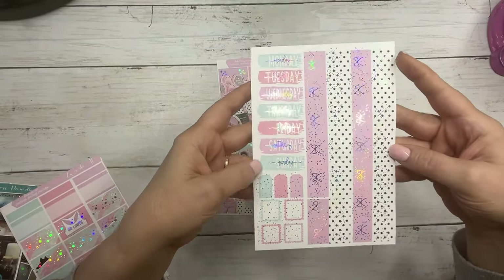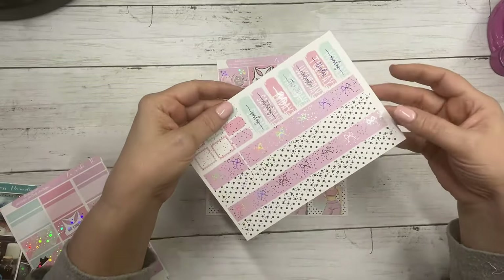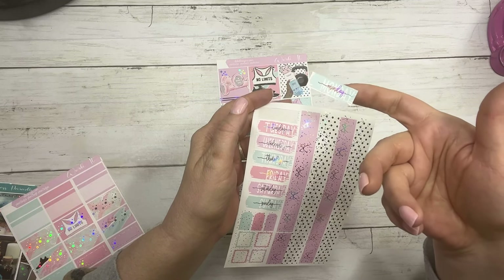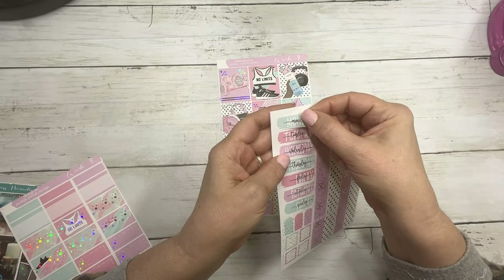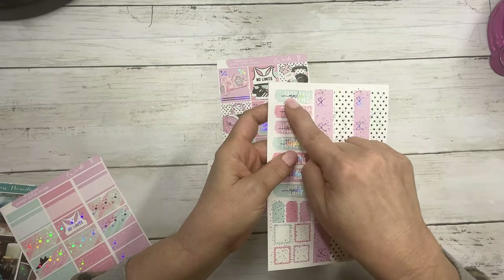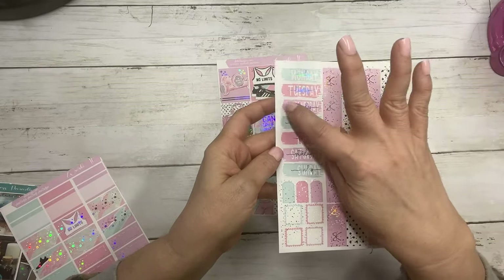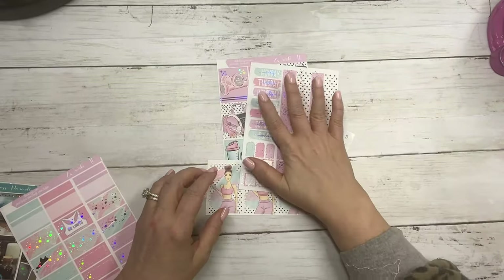These are the matching date covers, layering pieces, and bottom washi or top washi. We have changed up our date covers for this year and we'll keep them as long as people like them. They feature the watercolor backsplash and then the date script is in white, and then the overlay has the script in foil. There should be plenty of room to put your date dots on the side. So that is the washi page.